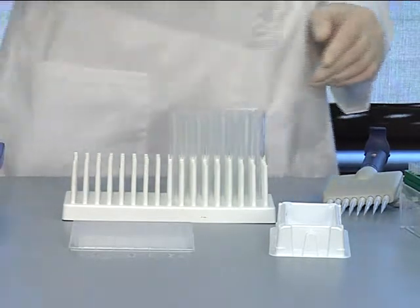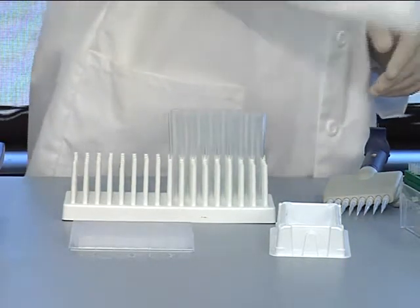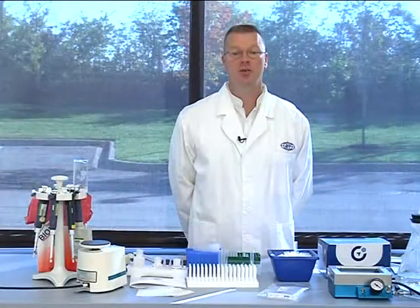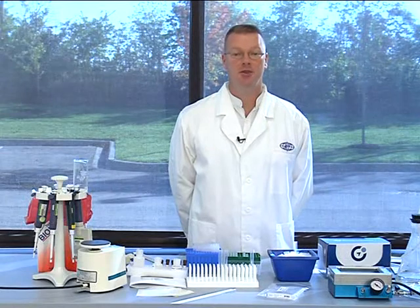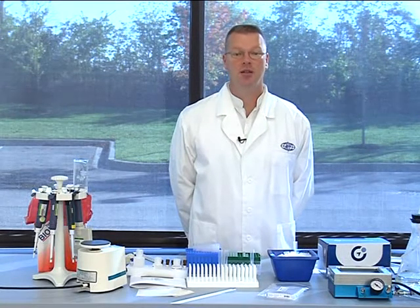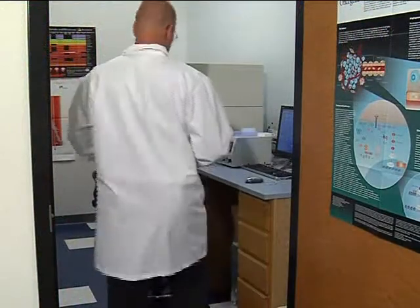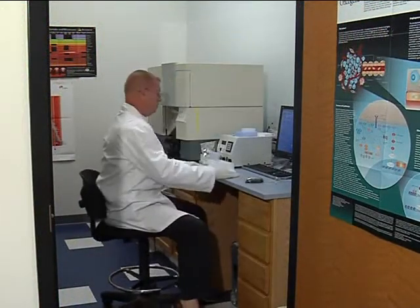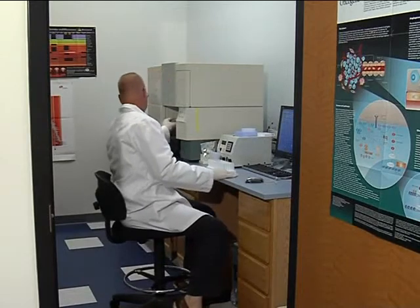Transfer beads immediately to a 12 by 75 millimeter tube for individual analysis with the flow cytometer. However, if your instrument is equipped with a microtiter plate adapter, please follow the manufacturer's instructions for reading the contents directly from your 96-well plate. Your samples are now ready to be analyzed with the flow cytometer. As each instrument can significantly differ from the next, please follow the flow cytometer setup section of the written protocol to proceed with your analysis.